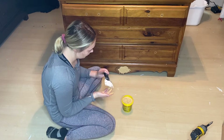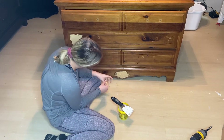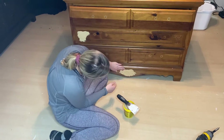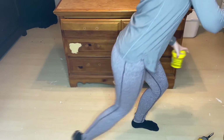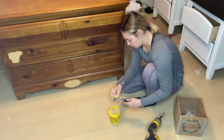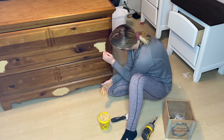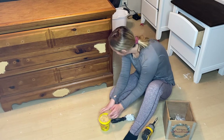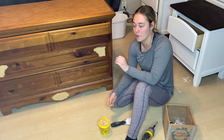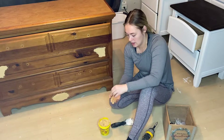This stuff will come off even if it dries on your hands, so don't worry about that. I think that's as good as it's going to get. So now we are just in a waiting process — we have to wait for this stuff to dry before we can sand, but sanding is our next step. I'll get back to you guys once this is all dry.